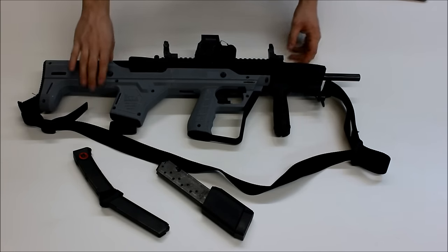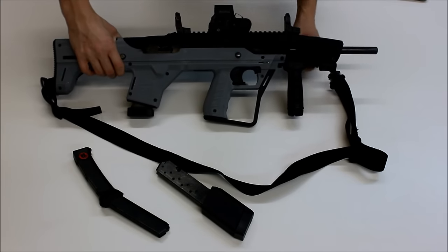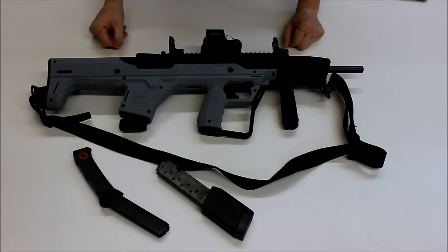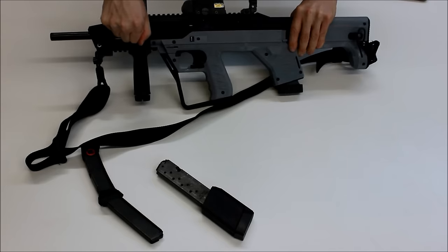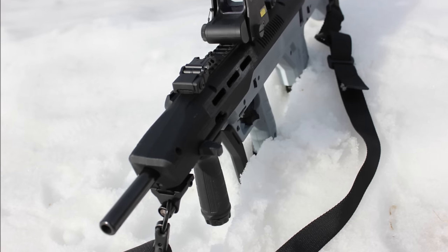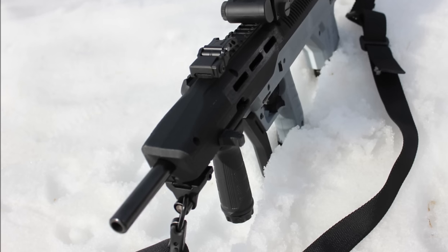Before I go over some of the other features, I'm going to perform a quick safety check. You can see here that I'm able to open the action with the forward charging handle. It is non-reciprocating, and it features a manual lock-open groove that allows the bolt to be held open by rotating the handle upward, and then closed just by hitting it back out of that groove. The charging handle is also ambidextrous, and you can move it from either the left or the right, depending on how you'd like that set up.